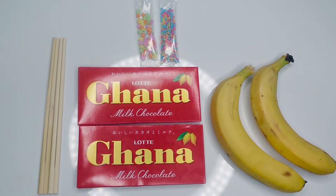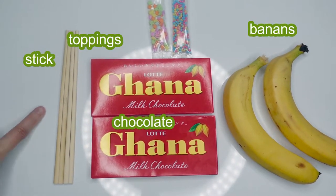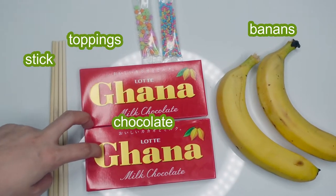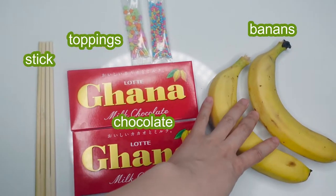So these are the ingredients for today. Sticks — you can use anything as long as it's a stick. I use chopsticks. And this is chocolate, and this is toppings, and this is bananas.